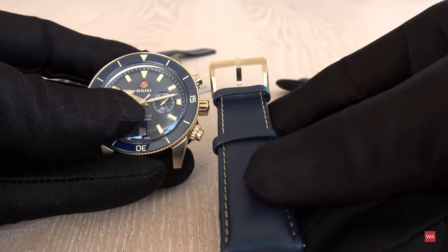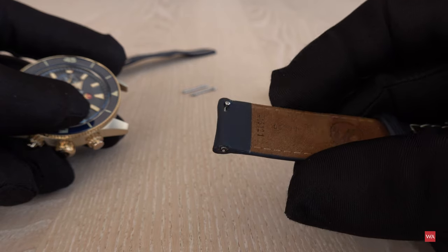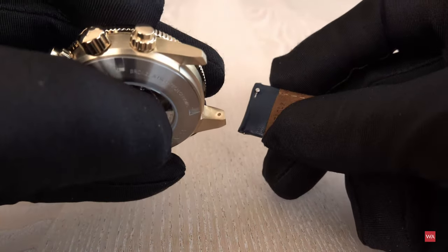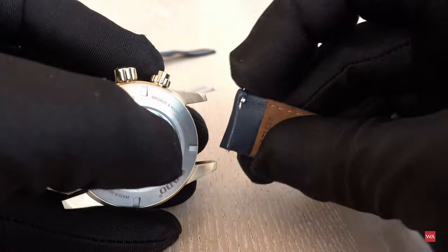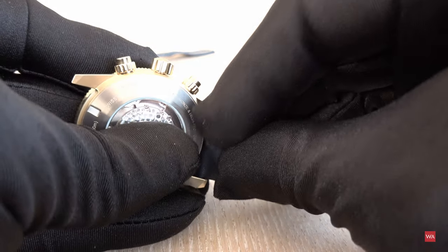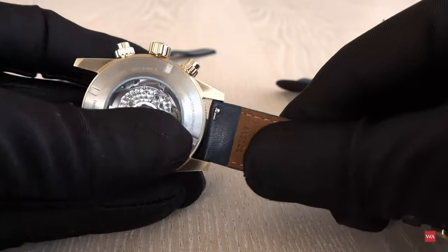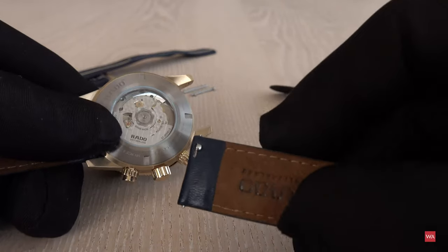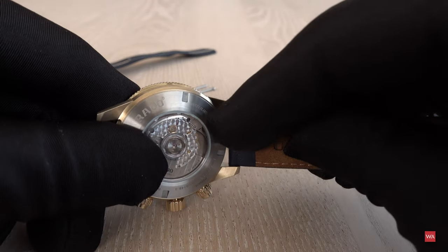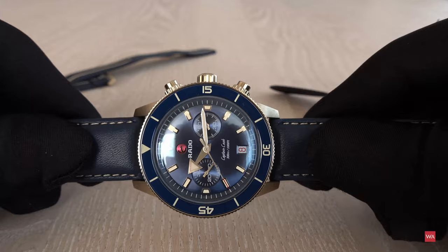Now here comes the leather strap. The buckle always goes at 12 o'clock — that's how you know which side is up. This is the easy clip system Rado calls it. There's a pin on the spring bar; you choose one side, insert it into the hole, push down — click — it's fixed. Same exercise on the other side: insert one end of the spring bar, push down with the pin — and it's stable. That's how you swap straps.